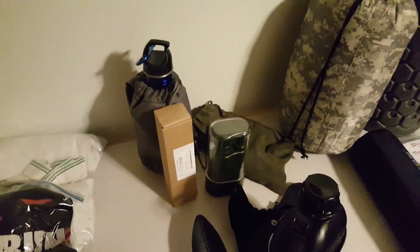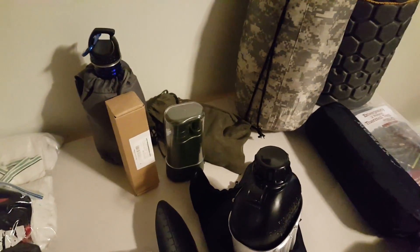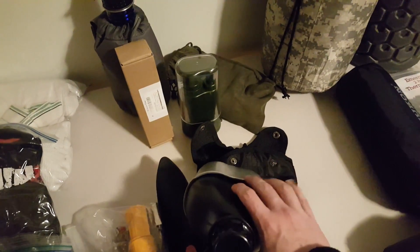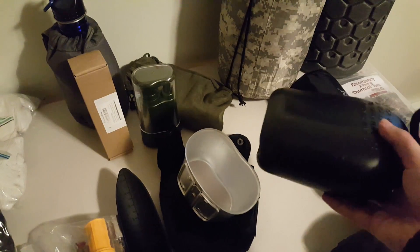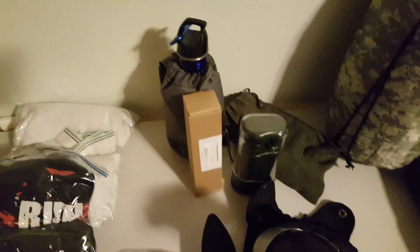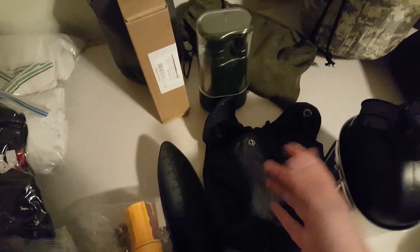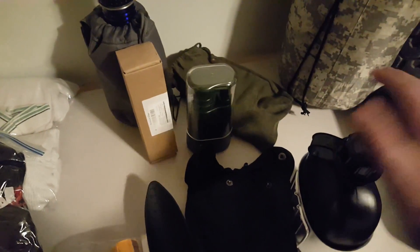Next is water. You need a way to carry and filter water. I have a two-liter bladder attached inside the pack, plus two canteens. One is a military-style canteen with a kidney cup — that's what I'd use to boil and cook water for meals. The other is a normal insulated water bottle to keep water from freezing in colder temperatures. Multiple ways to carry water is a must.